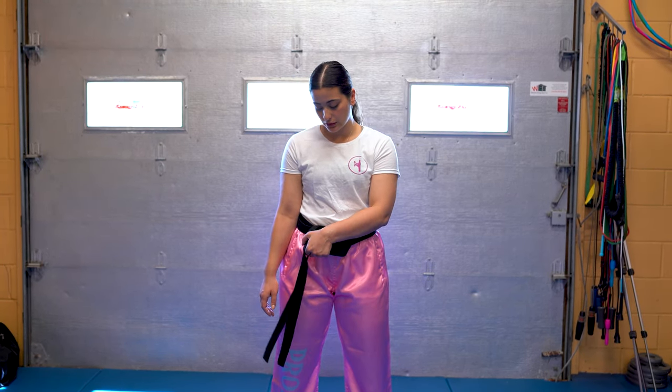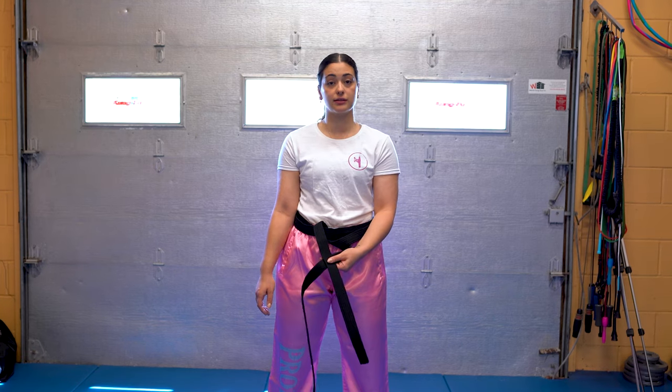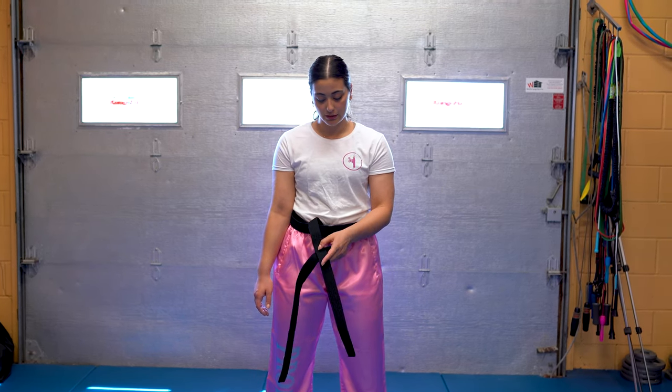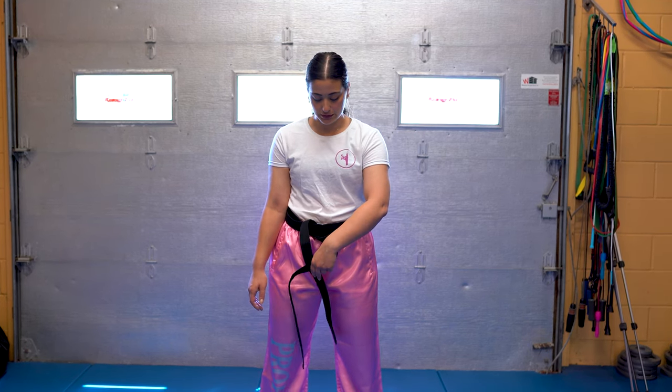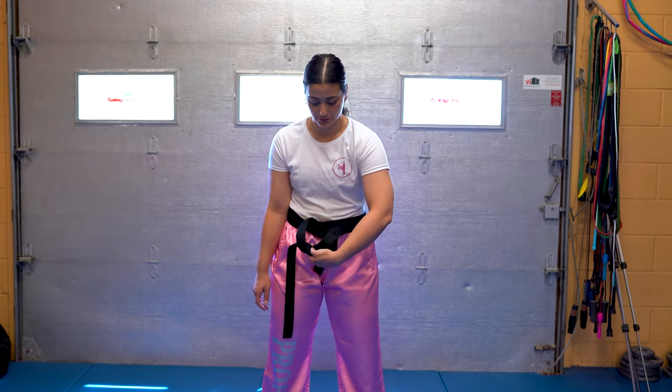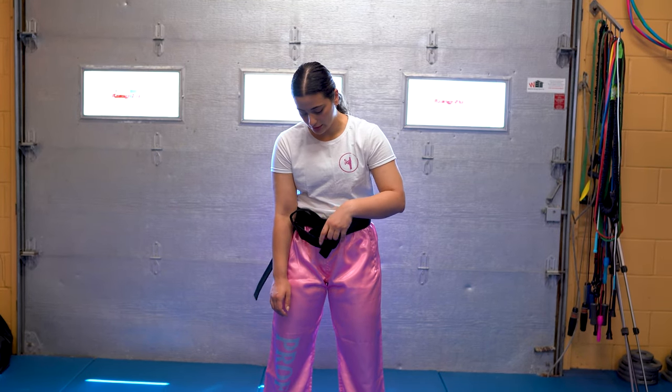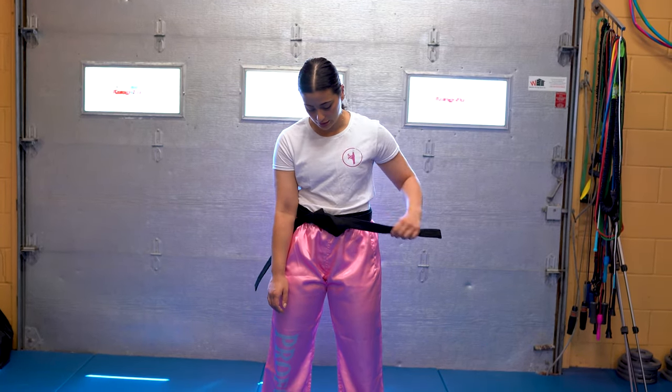Top piece goes on top and stays, so make an X with the top one on top. Take your finger, take that top piece, and feed it through this circle loop right here. When you tie it, you're going to clamp it back under and pull.